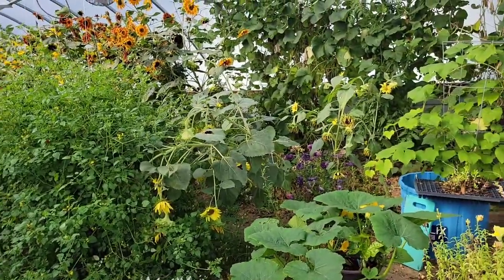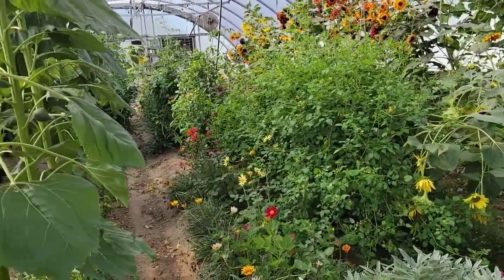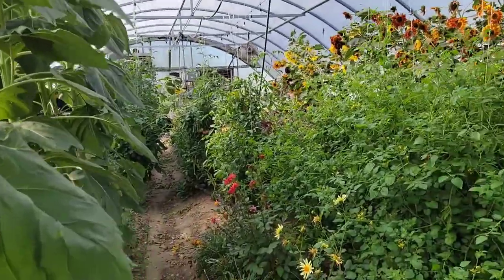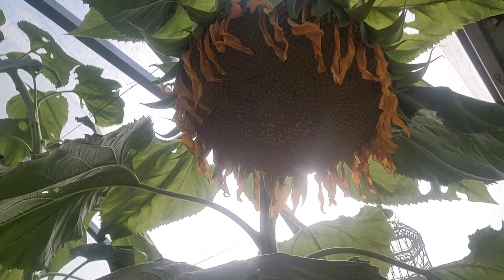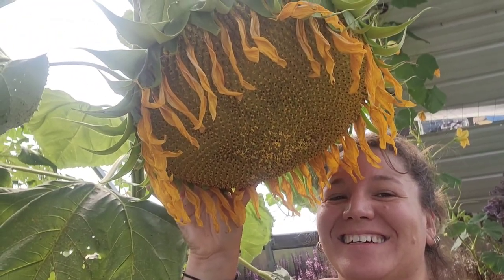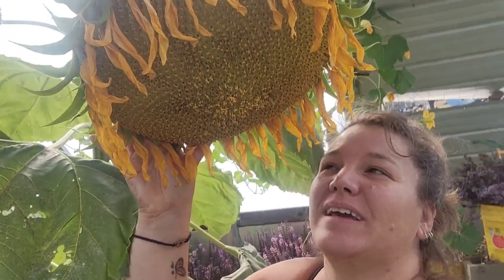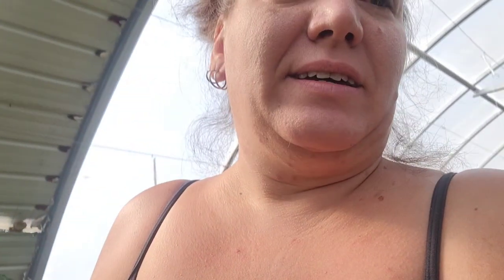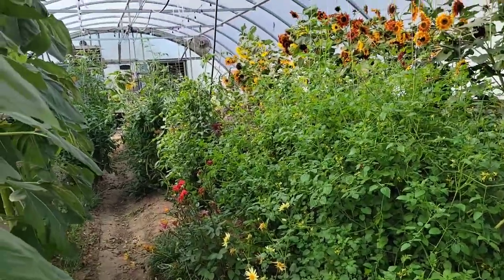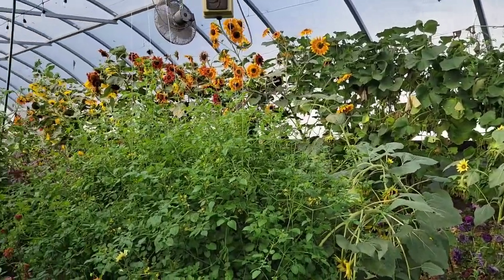Things are definitely starting to fall over because they're not staked. We learned a lot — a lot about spacing and what I want to do differently next year. Can you see the size of that sunflower head? Seriously the biggest sunflower I've ever grown, and I'm sad because it is most likely sterile.